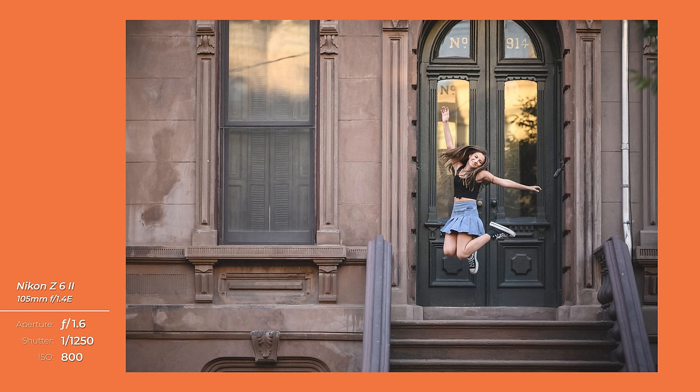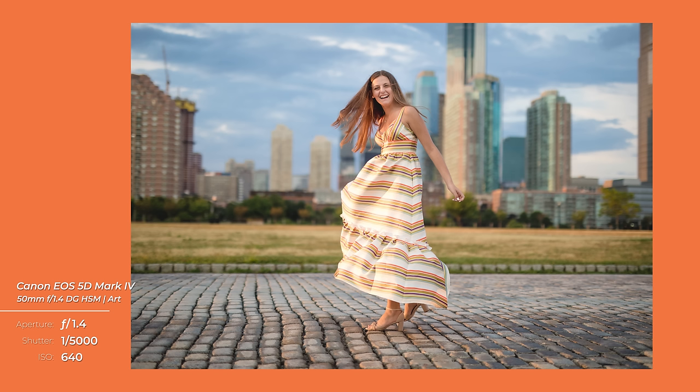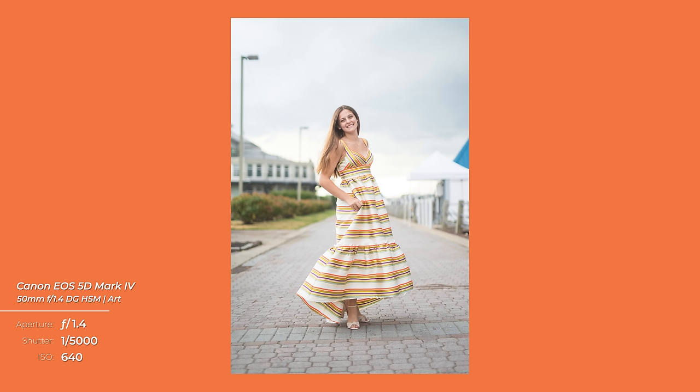Tip number four: movement and burst. I like to get my clients moving, especially if they're just a little bit stiff. One thing you can do is up your frames per second — something like five to ten frames a second — and actually get the person walking, jumping, skipping, and moving. You can build up from walking to skipping and jumping. After doing these fun movements, you also get great expressions, because everybody laughs after skipping. So be sure you're ready with your burst to capture those real, authentic moments of the person's face.